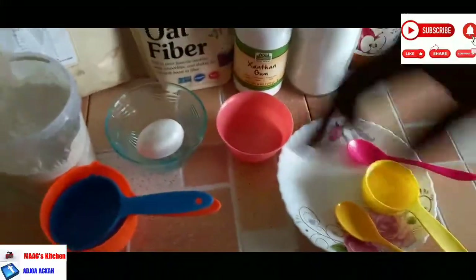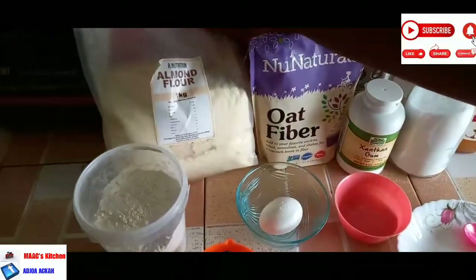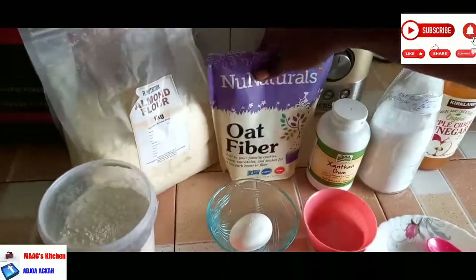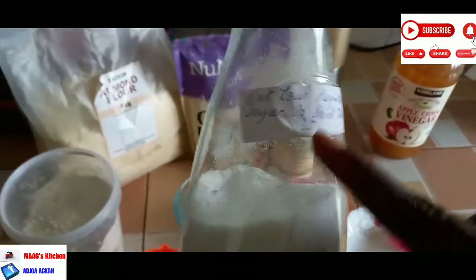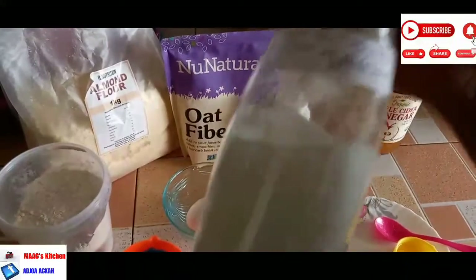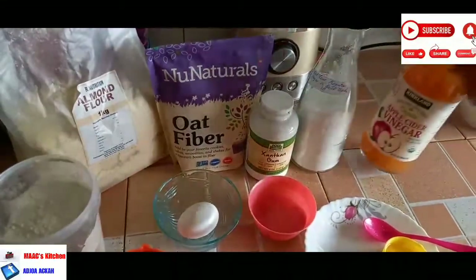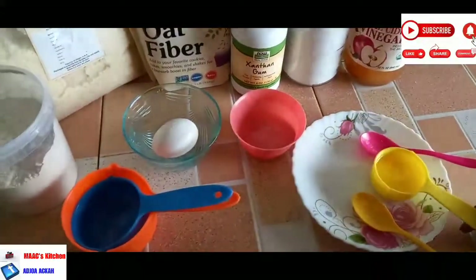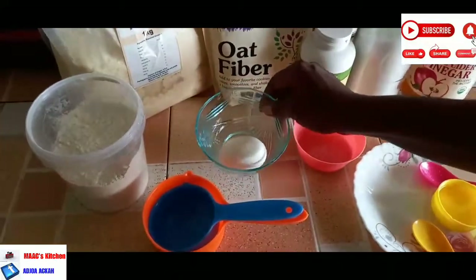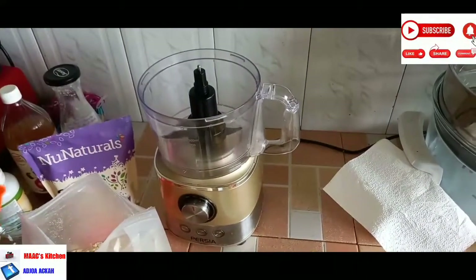Let me take you through the ingredients. We are going to use vital wheat gluten, almond flour, oat fiber, and xanthan gum. We'll also use a sweetener — and this is how I've labeled my sweetener, not your regular sugar, so don't touch it. We are going to use apple cider vinegar, butter, some salt solution, and an egg. I'm going to leave all the quantities in the description box for you to refer to.